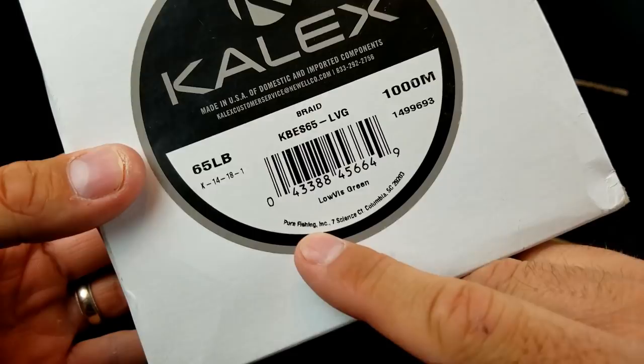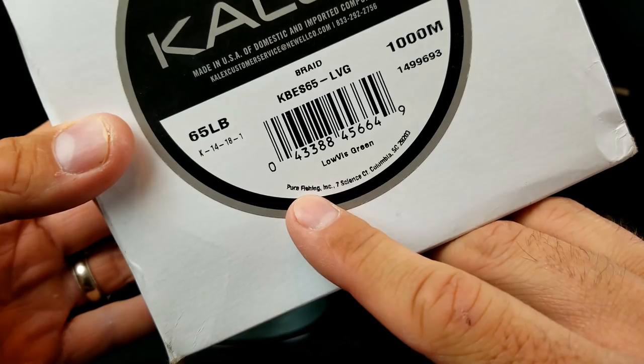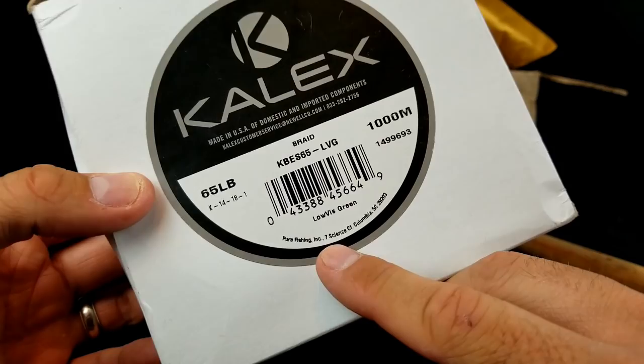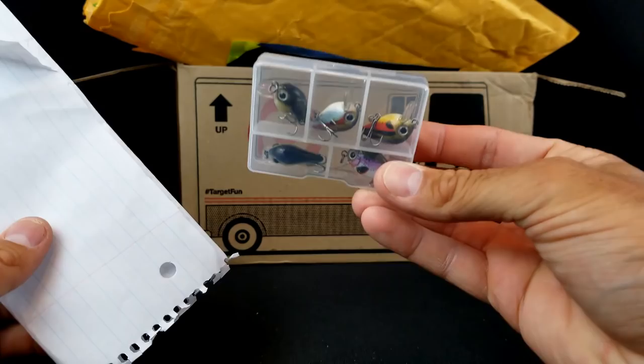One other thing — Pure Fishing used to have one of their headquarters up by Lake Okoboji here in Iowa with a discount store. I noticed now it says South Carolina. I don't get up to Northwest Iowa enough, but I know they had a Pure Fishing store there with a whole bunch of discount deals. I might have to make a trip and check that out.